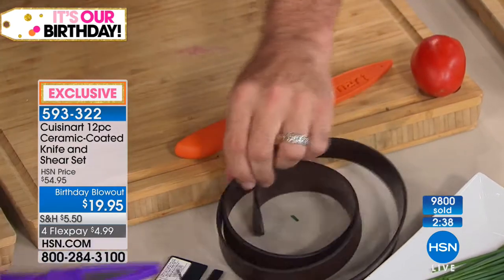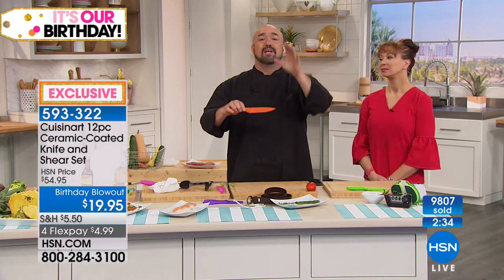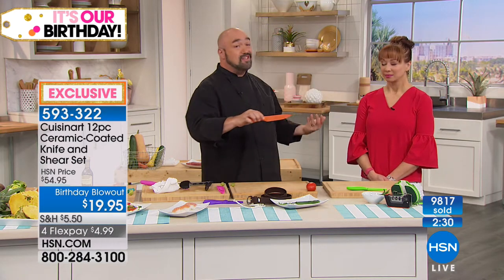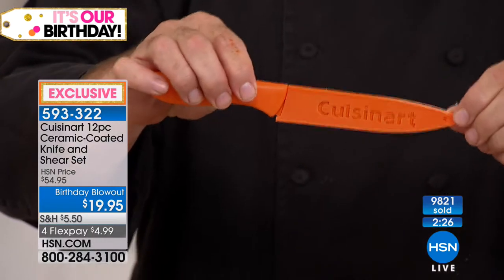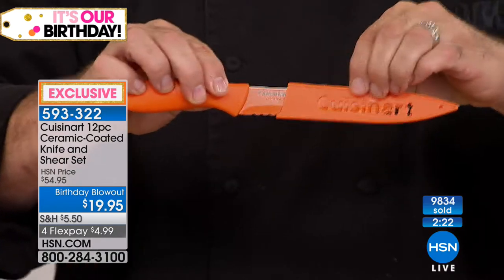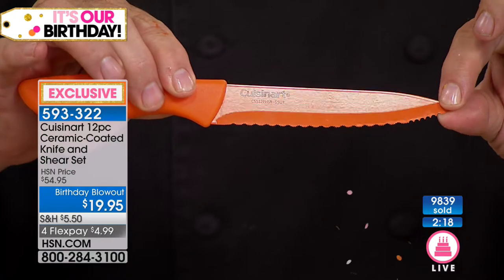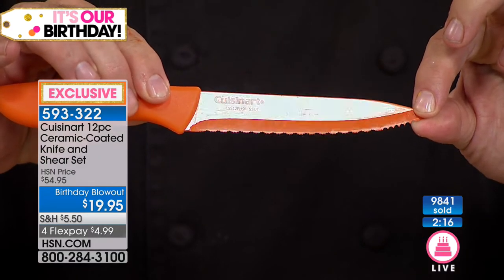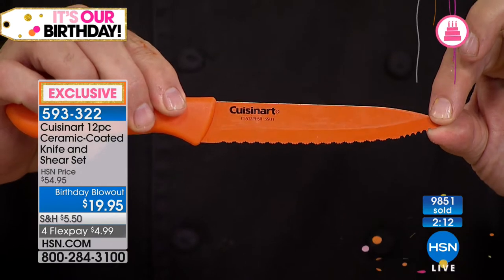This is going to lead me into our utility knife. This is a knife that's born from us listening to you, going through your comments and seeing that you really do hate when your husband, kid, or whoever steals your good Cuisinart knives. So we're going to include this one in your set. You're looking at two levels of serration. This knife never needs to be sharpened.